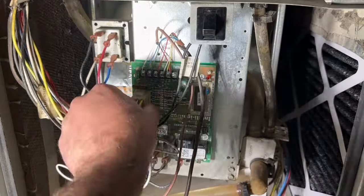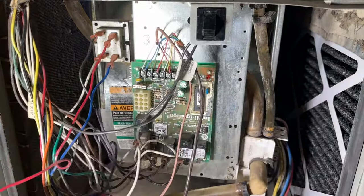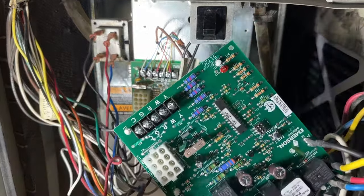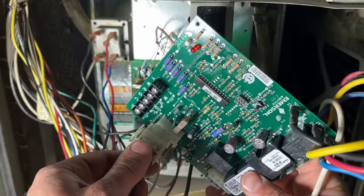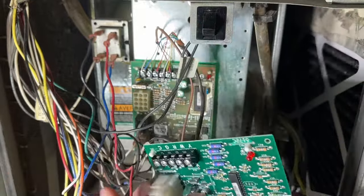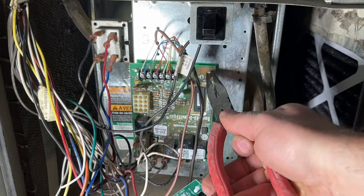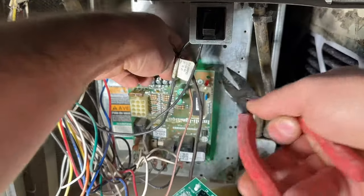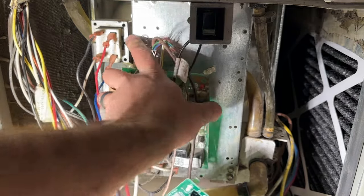Next we're going to take this big lug off here and get it out of the way. There's only one way it will be able to plug in — if you try and plug it in the wrong way, as you can see, it will not work, so we need to flip it and clip it in. What you can do to make this process a little bit easier is pinch these little tabs that hold the board in place, which will allow it to come off. We're going to do that for all of these.